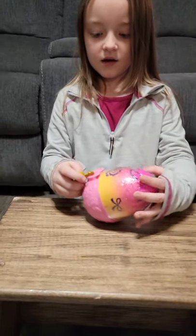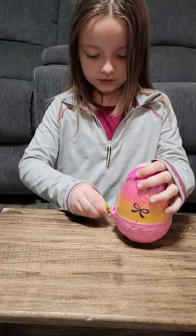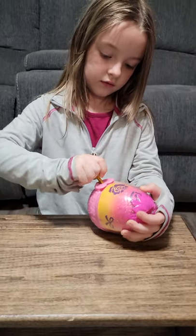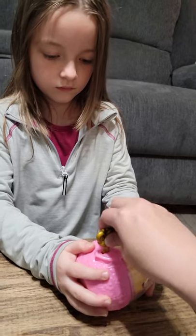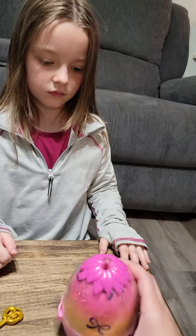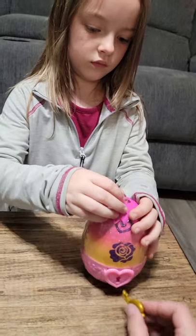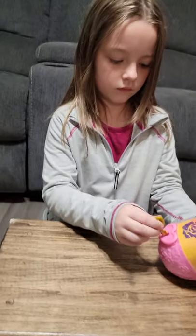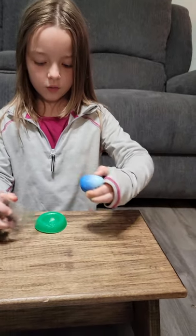First we're going to open the playset. So this does come out — it is a key. Is it in backwards? Let's see if I can help. Hold it still. Are you sure it doesn't do something when the key is in the top? How do you open this? I'm not sure. Why don't you work on this one? When I figure out how to open this, I'll work on this one.